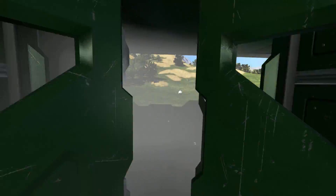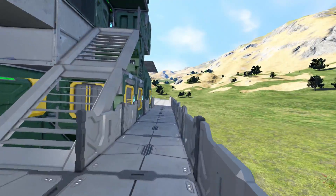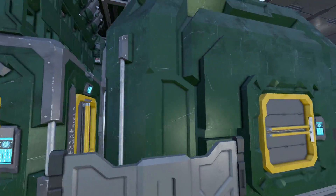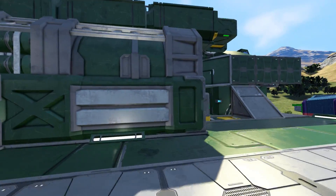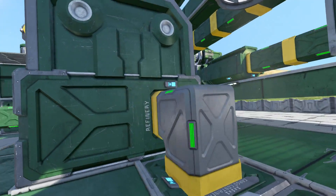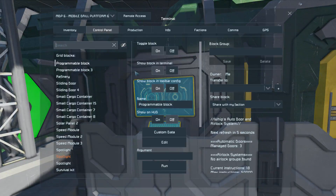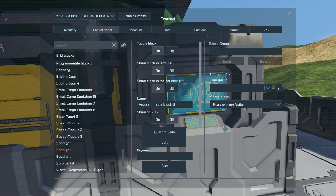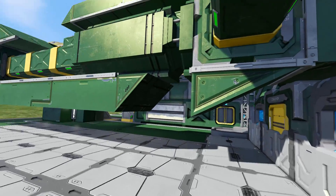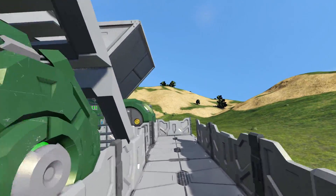Coming back through the double doors and down some steps, past the battery, past the spotlight, past the cargo containers — there's another large container — then over to the refinery and the programmable blocks. We've got the WIPS auto door and airlock system on one of them, and the other one has nothing. Then we've got the lovely little crane arm.